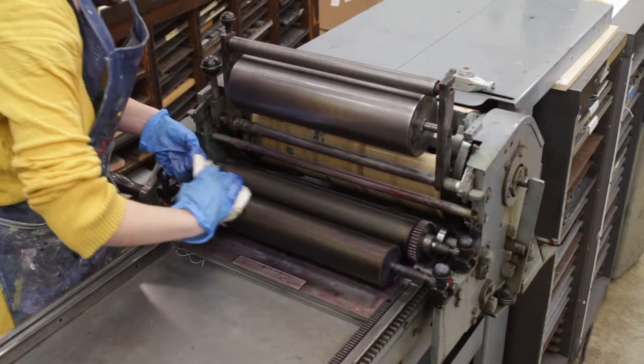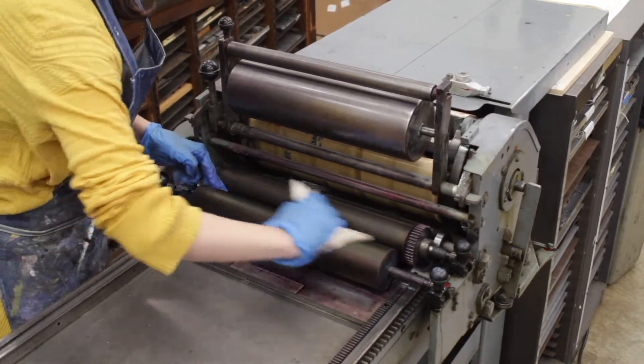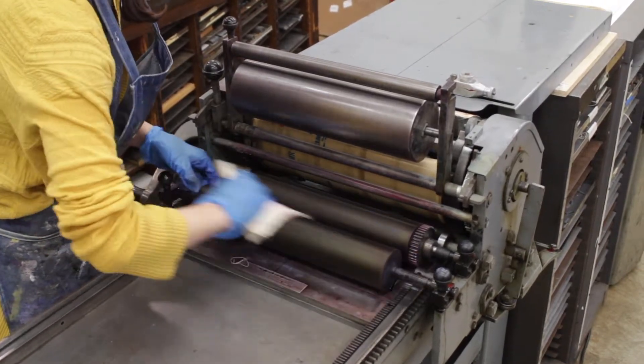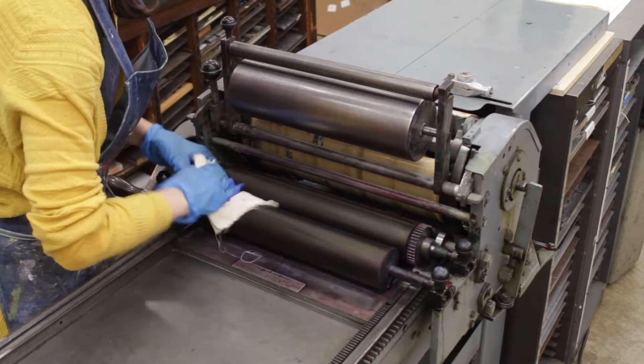Now all the rollers are clean. I'll just take a dry rag and go over the last rubber rollers just to pick up any leftover solvents.